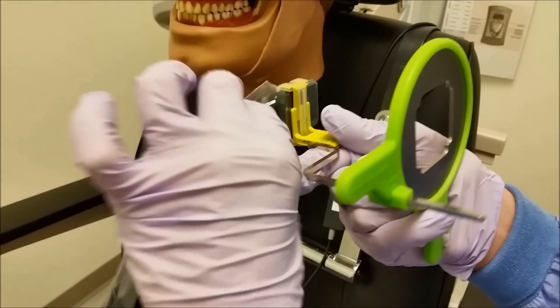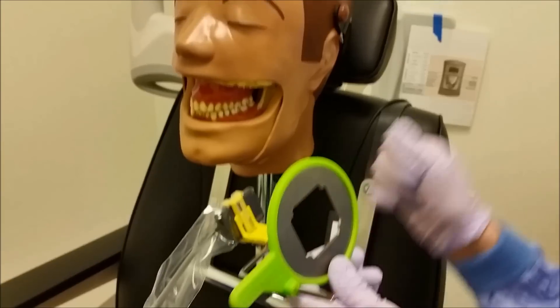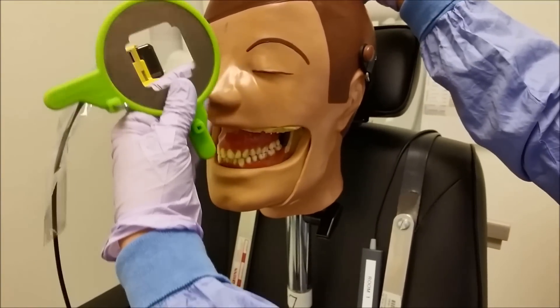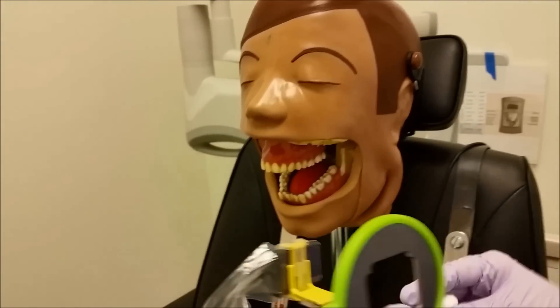This is going to be coming out towards the mouth, out of the mouth, towards the patient's nose. You'll want to open Dexter's mouth as wide as he can go.